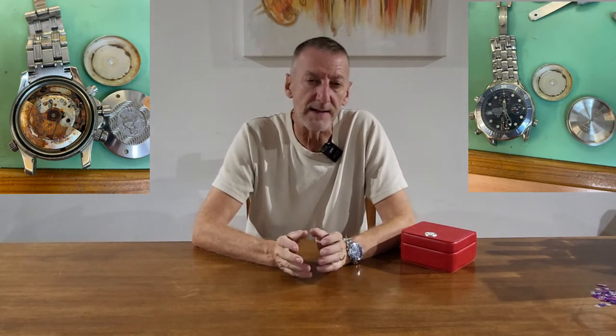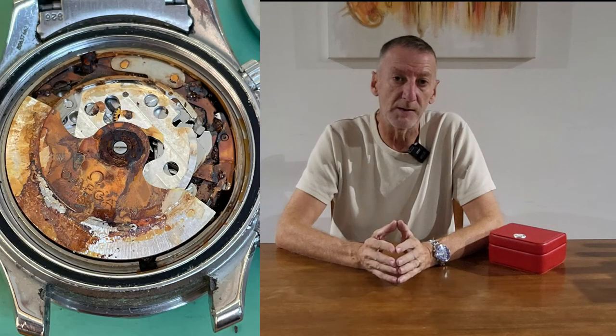I eventually found somebody prepared to do it. In January I sent the watch off and they called me back a few days later explaining it was pretty much beyond repair. These were the photos they included — you can see it's basically a block of rust. They said they wouldn't be able to repair it, but what they could do was source a genuine secondhand movement and fit it. That secondhand movement would cost £900.